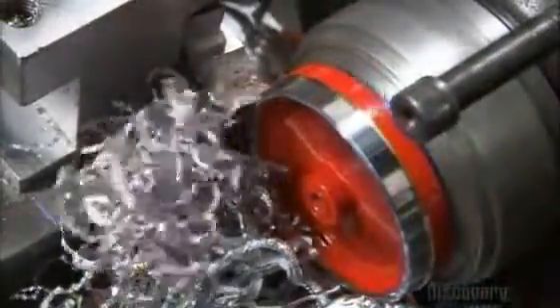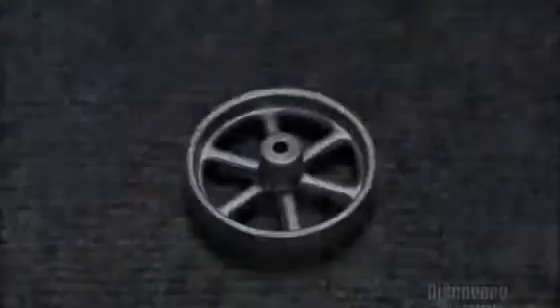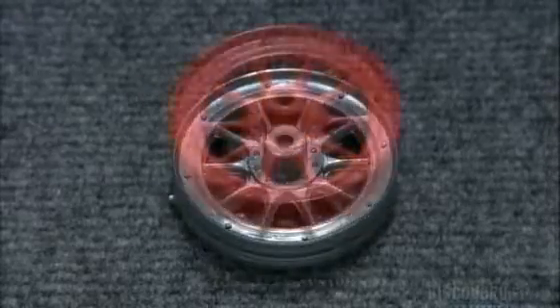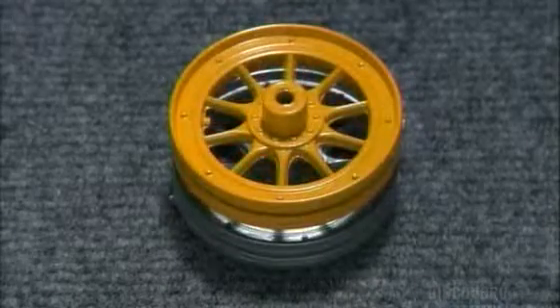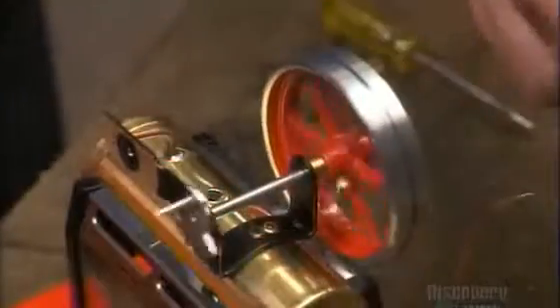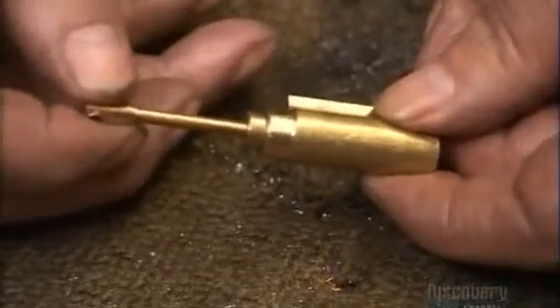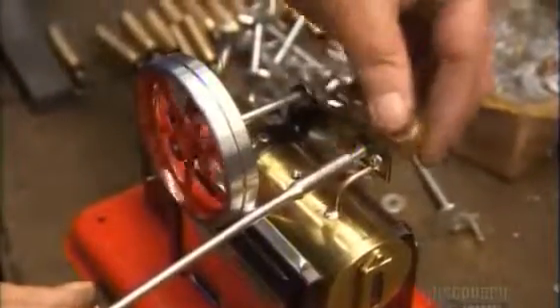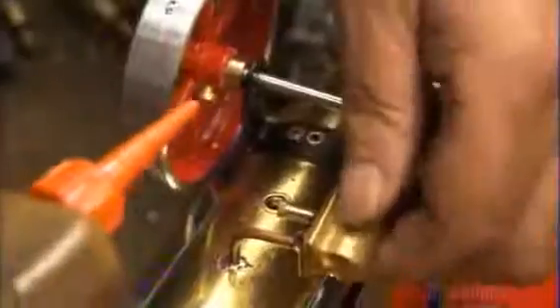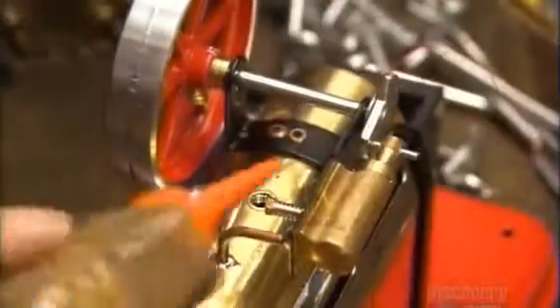They trim the flywheel, which has been pre-cast. The flywheel will smooth out the engine's firing impulses so that it runs more evenly. They screw the flywheel tightly to the crankshaft. They check the sliding action of the piston and its cylinder, then attach the assembly to the engine frame and the crankshaft.